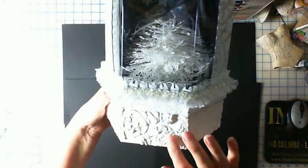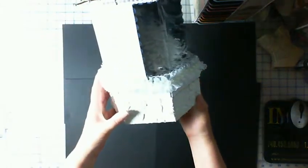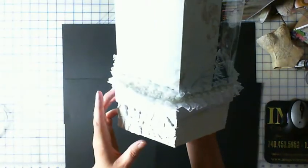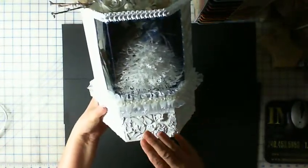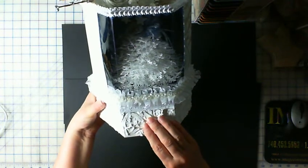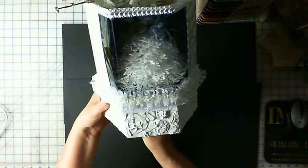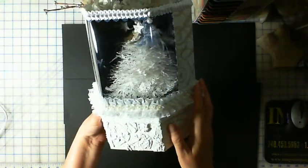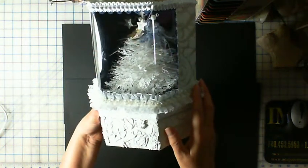I used modeling paste and it's all the way around. The reason I added the bottom is because I lighted it — can you see that? I call it 'Starry Twinkles.'